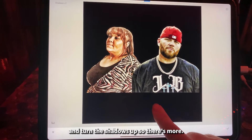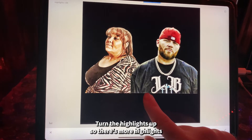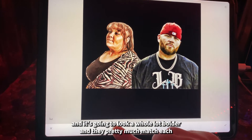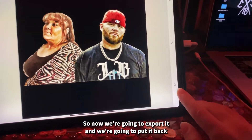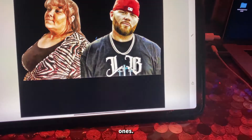Turn the shadows up so there's more shadow, and turn the highlights up so there's more highlights — it's going to look a whole lot bolder, and the subjects will pretty much match each other too. Now export it and put it back into Procreate, then clip mask it on top of the other layers.